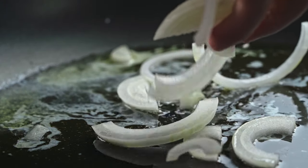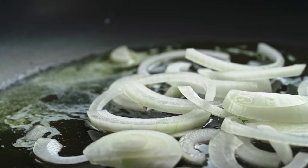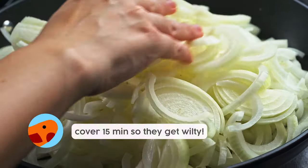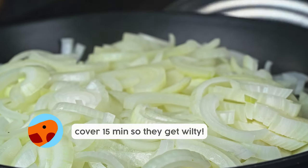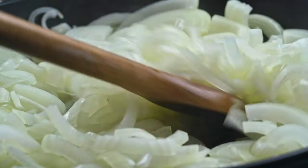This is the part that takes a while. Put all those onions in the pan. Cover for about 15 minutes. Once it's done, they'll have kind of wilted a little bit — that's the head start that we want.